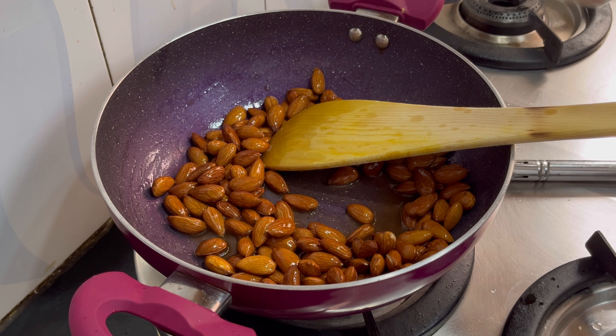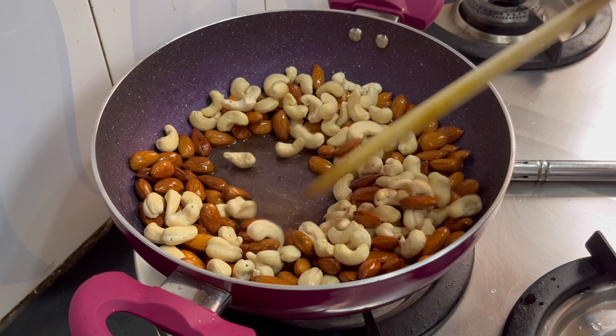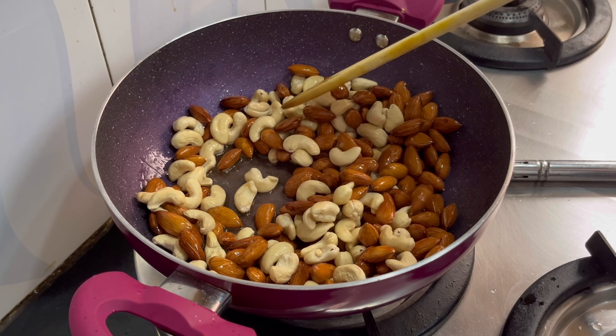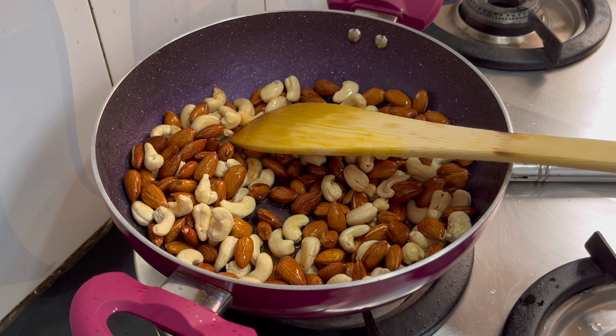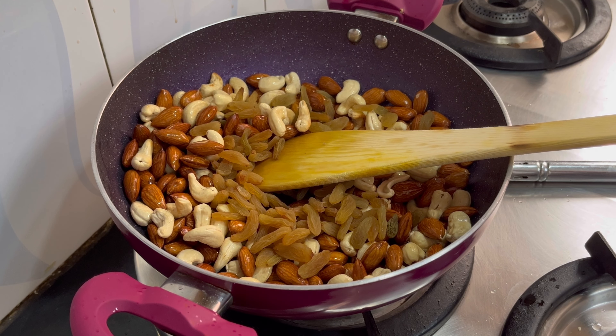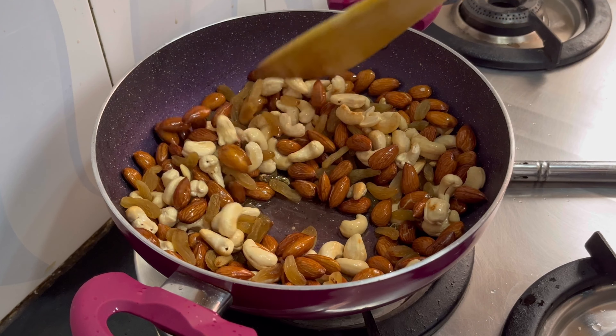Now I will add the kaju. The kaju will cook very fast — we will add it in 15 to 20 seconds. After 20 seconds the kaju will brown. Now I will add the kishmish. I will close the gas and keep it for 1 minute.